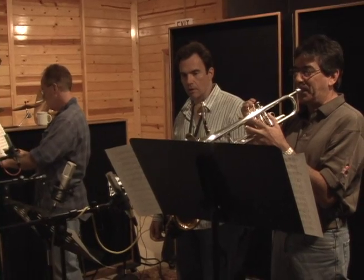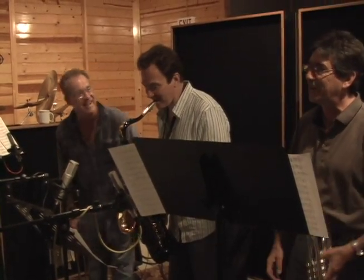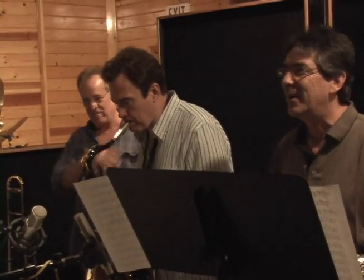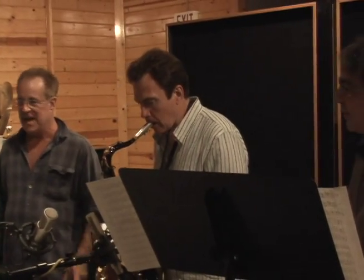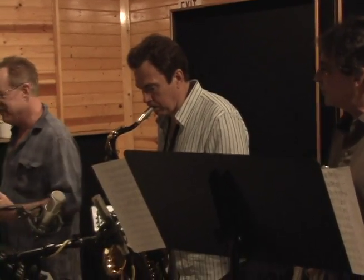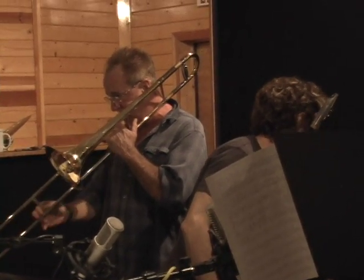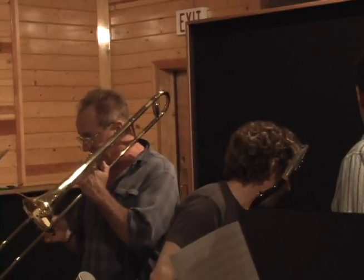For the brass players, I used an R121 ribbon mic on the trombone and the trumpet, and another Rode mic — a tube mic called the K2 — on the low brass. I just thought about it, it was kind of all in my head — how I envisaged the sound and what mics might work. I positioned them and that was the sound we got. I ran them all through the Grace preamp with no EQ, no compression, nothing — just dead flat.